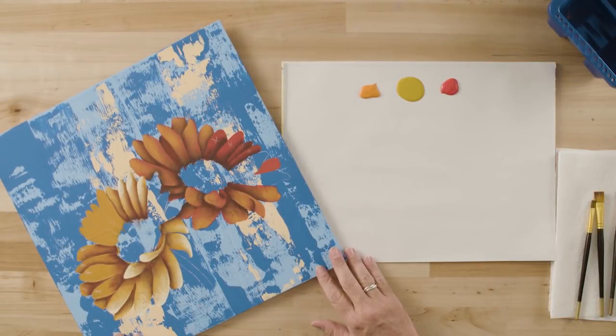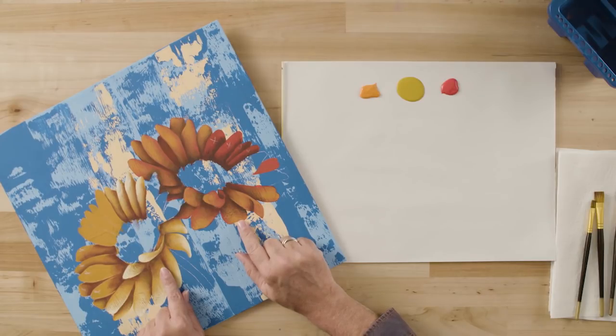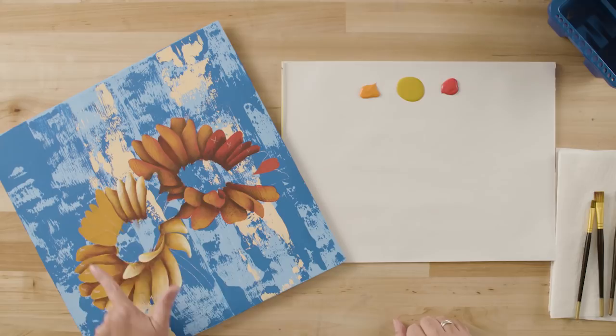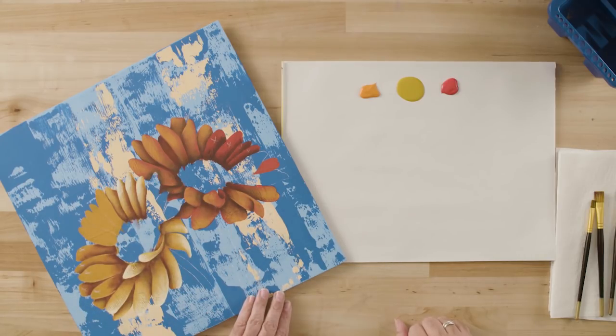We have completed our background and transferred our design. I've gone way ahead of you because this painting has a lot of repetitious elements, and if I were to paint all of it for you, you'd tune out. I've done a lot of painting ahead of time to take you through the important elements of how to paint a daisy petal. A painting with this many flower petals is not something you'll sit down and do in an hour or two — it will take several sessions. So have that in mind ahead of time.